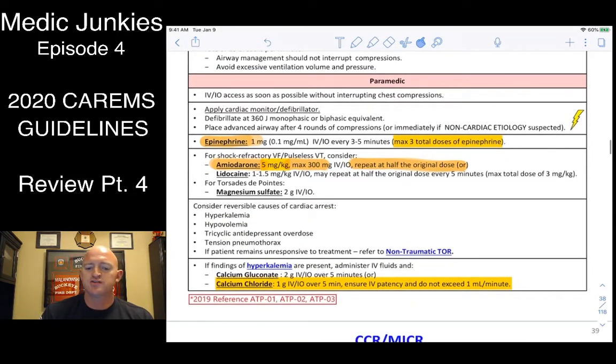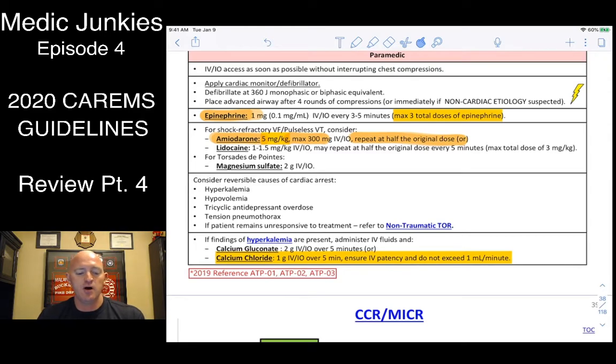Remember, there are only three epi doses now in adult cardiac arrests — that's it, just three. For kids, give 0.01 mg/kg or 0.1 cc's per kilo. For amiodarone, it's 5 mg/kg up to a max of 300 mg. The repeat bolus is half that — up to 150 mg. For adults, lidocaine is 1 to 1.5 mg/kg if that's your only option.